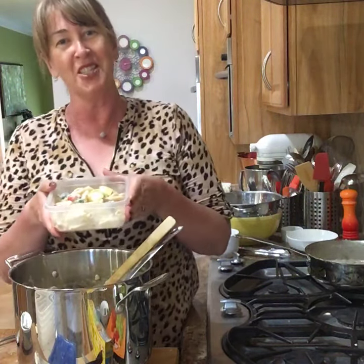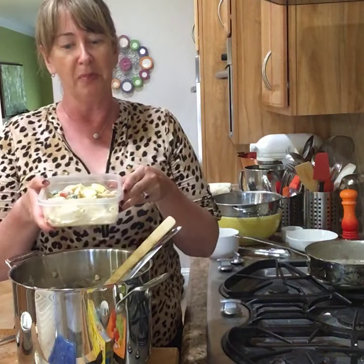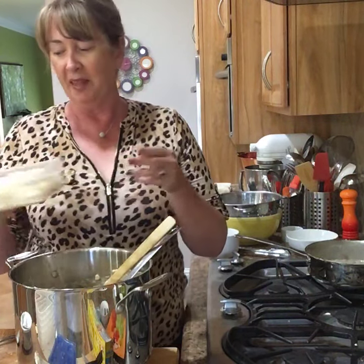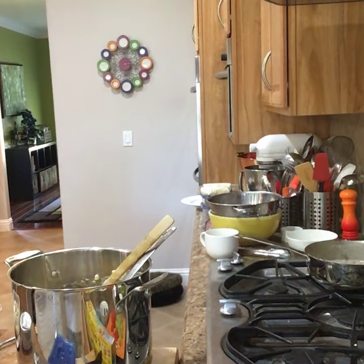If you have any questions, give me a shout. If you want this recipe, let me know and I'll put it on the blog. This is Deb and the blog is www.bowl-me-over.com — love for you to check it out. I always have new recipes on there and I'd love to hear your input. Have a fabulous day — I hope everything's well your way and we'll talk to you soon. Thank you.